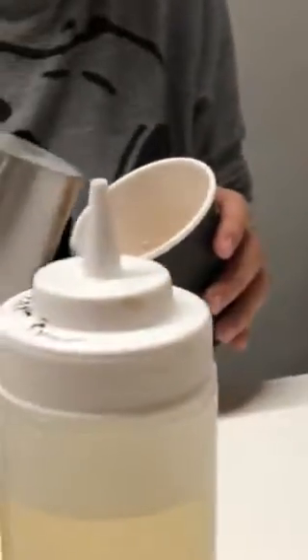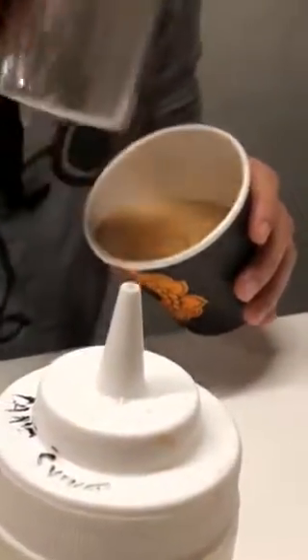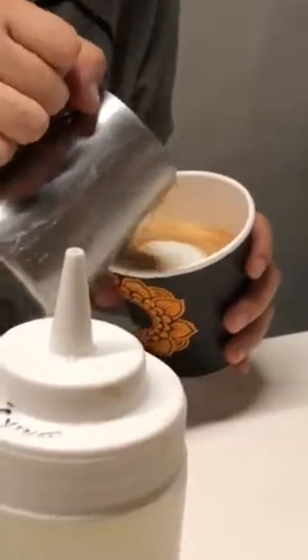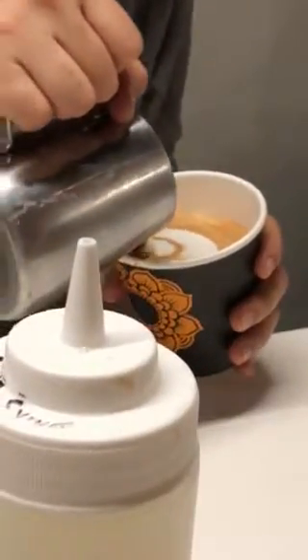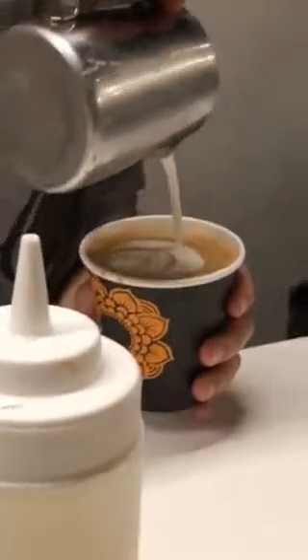That's about good right now. We're going to mix the milk into the espresso and then we're going to start drawing. You can do it now, Omer. This is two and then you wanted one more.